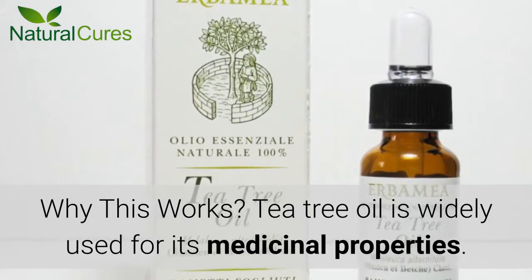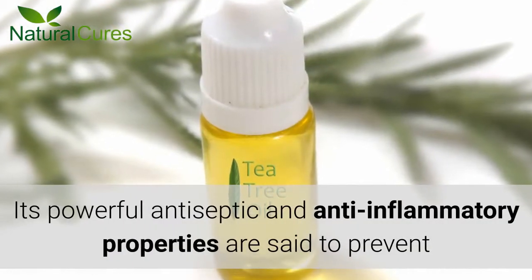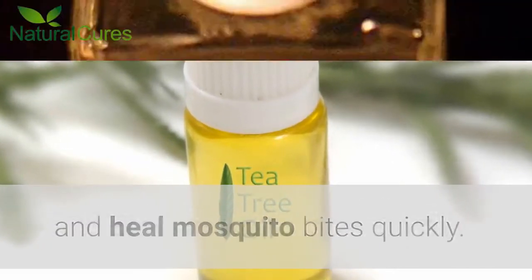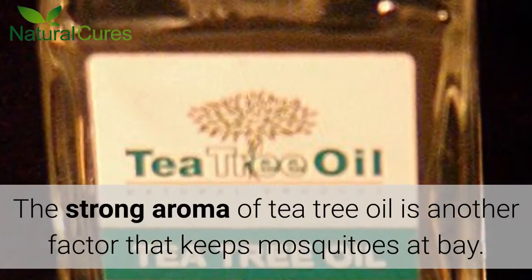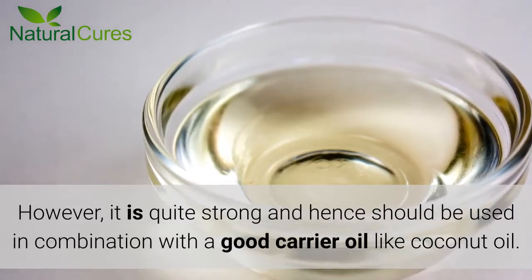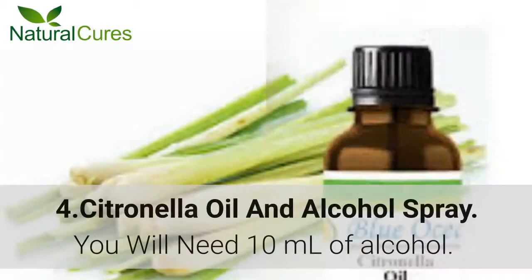Why This Works: Tea tree oil is widely used for its medicinal properties. Its powerful antiseptic and anti-inflammatory properties are said to prevent and heal mosquito bites quickly. The strong aroma of tea tree oil is another factor that keeps mosquitoes at bay. However, it is quite strong and hence should be used in combination with a good carrier oil like coconut oil.